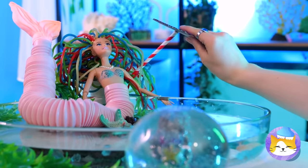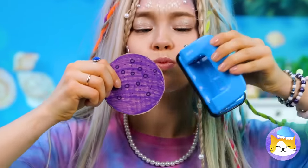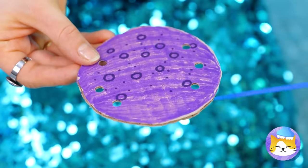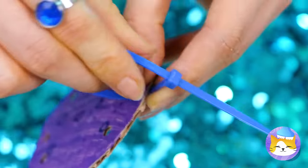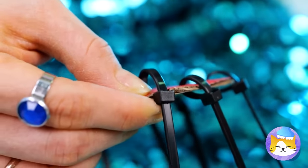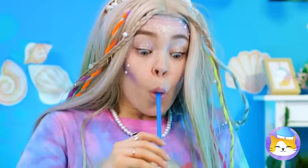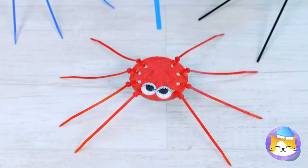Grab a cardboard circle and punch some holes in. Now add some ties to give it some legs — let's aim for eight in total. Like spiders. But you might have noticed an underwater theme here, so if you prefer, you can say they're octopi. Either way, you can make them dance.